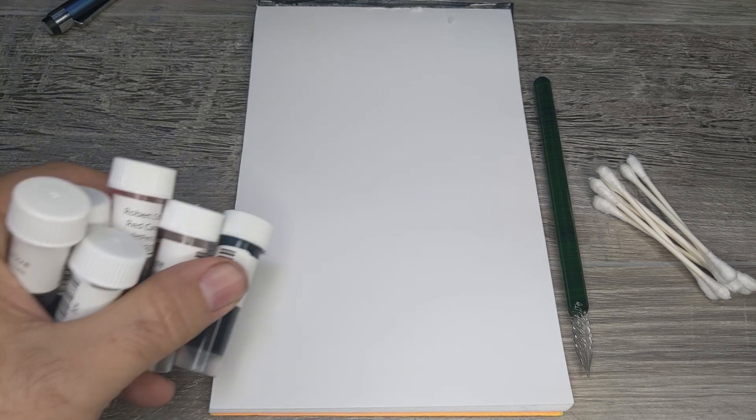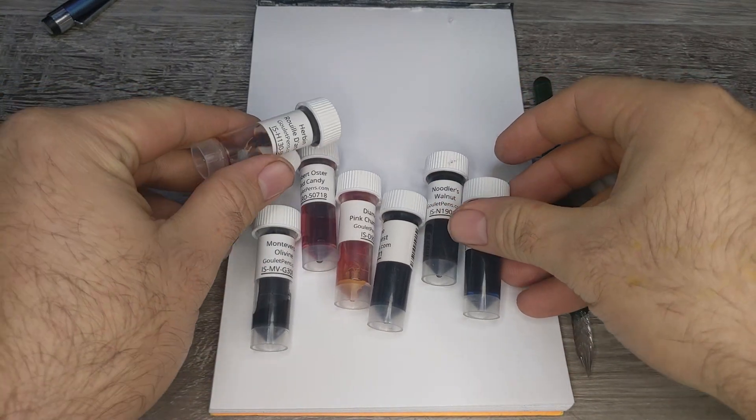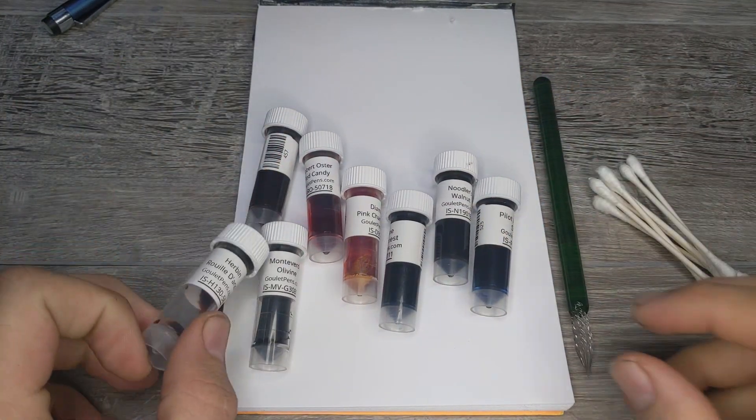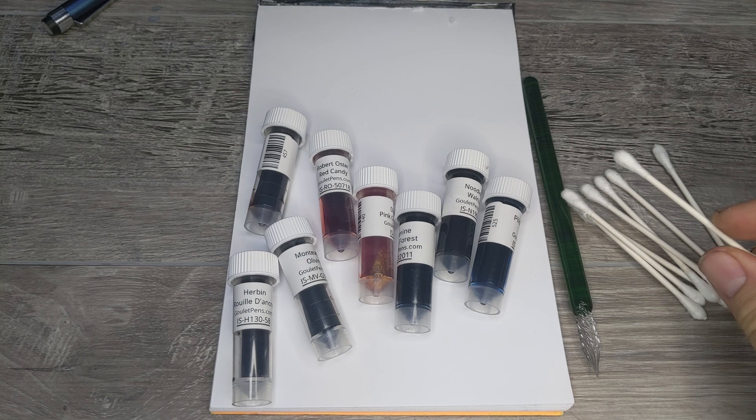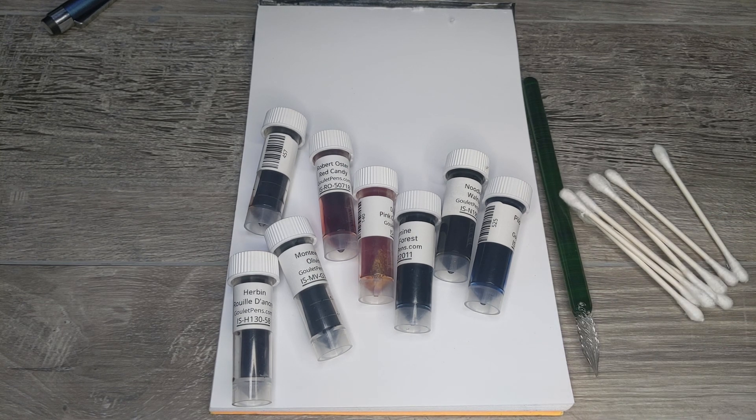Howdy folks, Anthony here with Fountain Pen Sounds. Today we're looking at something a little different — a gift from Goulet Pens, which is a random ink sample set you can sign up for and get during your birthday month. We'll take a closer look at what we've received as a real-world example and do ink swabs for each using cotton buds and a glass dip pen to write out the ink names.